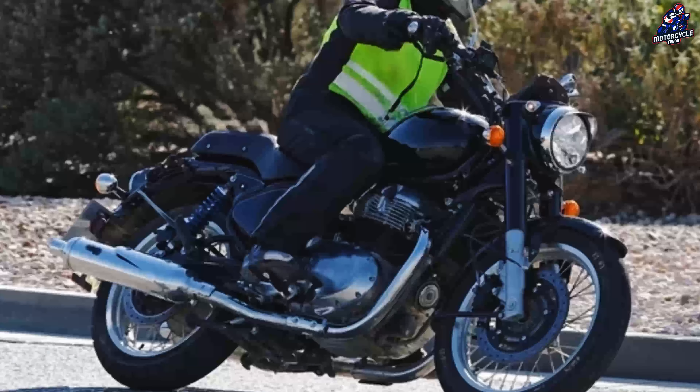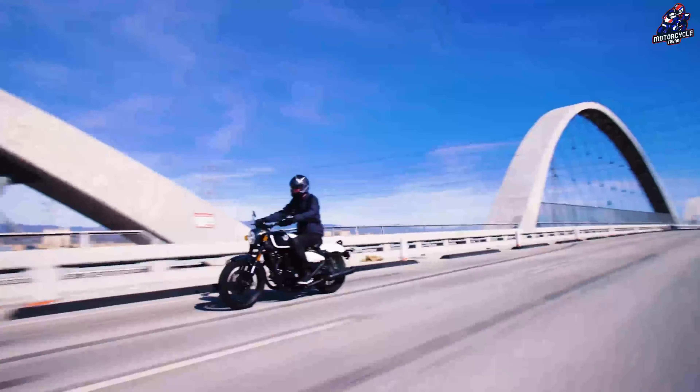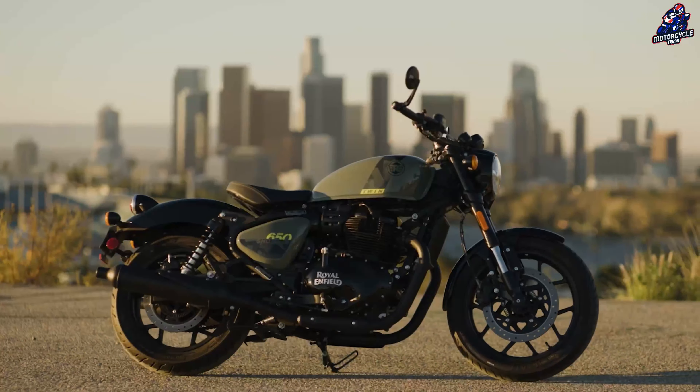There may be spoke or alloy rim options. The instruments on the Classic 650 are also rounded, like taking them from the Classic 350.